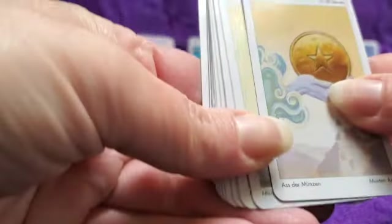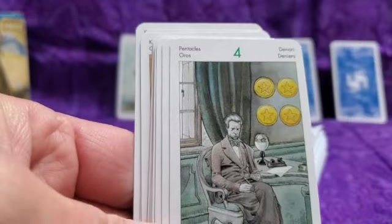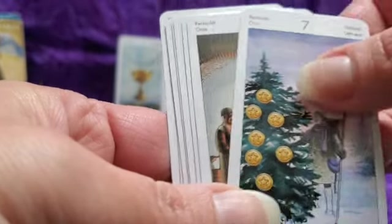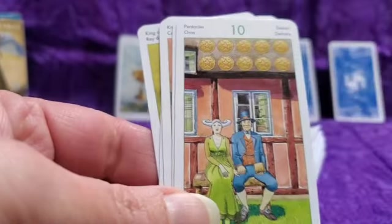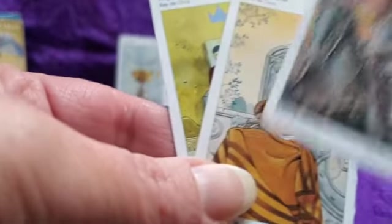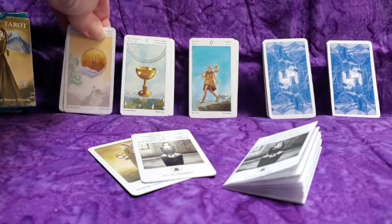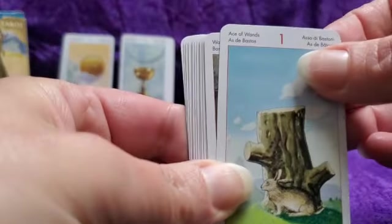Next we have pentacles. The creator of this deck in some instances kept the meaning, in some cases added to it, and in some cases changed the meanings of the cards altogether — which is the creator's prerogative to do. But it's interesting because it's just traditional enough looking and just different looking that if you're familiar with the traditional Rider-Waite Coleman deck, these cards will seem familiar and then completely throw you off at the same time.